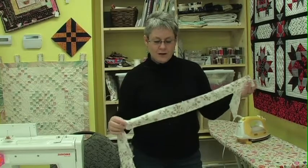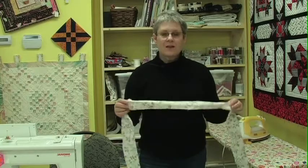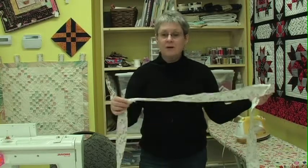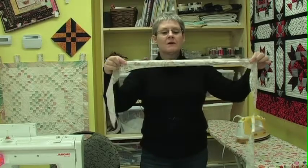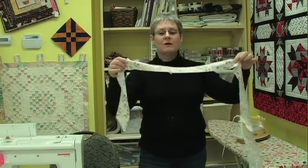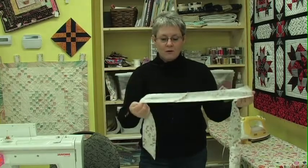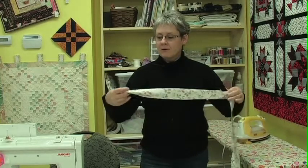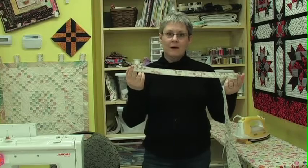We have our bias binding all joined together. From one prairie quarter, we ended up with approximately 13 feet of binding, which is quite a bit to do a fairly good sized project. You'll notice now that it's got some wonderful stretch in it, so when we're going to be taking those curves, we're actually going to be able to take them very nicely. What we're going to do now is press all of these over to one side, then press the whole piece in half, and we'll end up with a double folded binding.